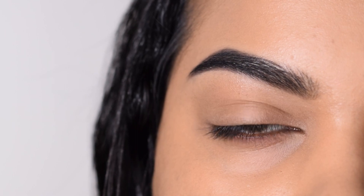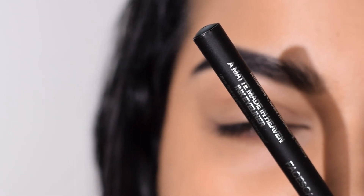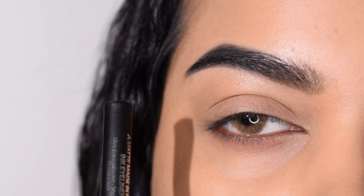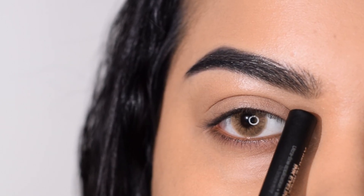Let's start off. Throughout the look I'm going to be using the Faces Matte Made in Heaven ink eyeliner pen — you can of course use any kind of eyeliner. As you can see, I have a hooded eye where the crease is coming almost after my outer V of the eye.